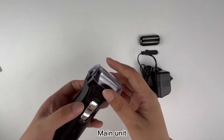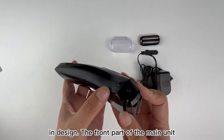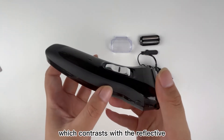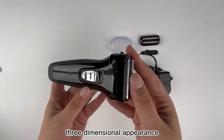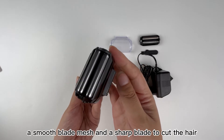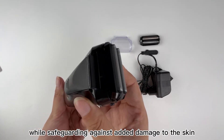Main unit. The overall appearance of the body is simple and unobtrusive in design. The front part has been specially designed with a frosted texture, which contrasts with the reflective surface in the center and gives the main unit a more three-dimensional appearance. The head section uses a smooth blade mesh and a sharp blade to cut hair better while safeguarding against added damage to the skin.